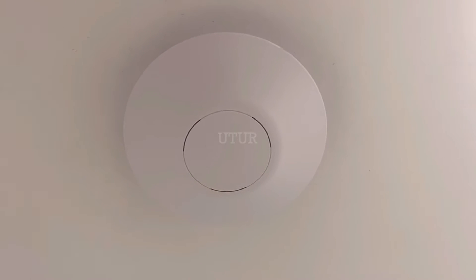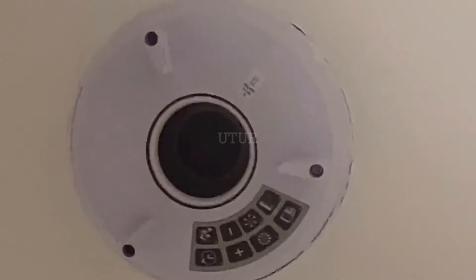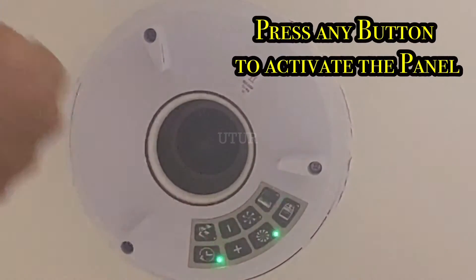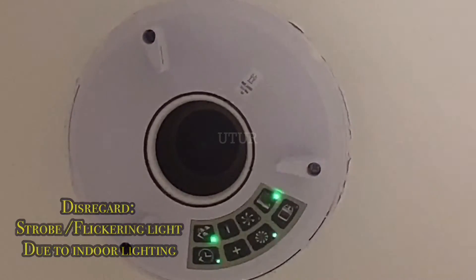The next step is to remove the cover plate by turning it in the anti-clockwise direction. Once opened, press any of the buttons to highlight the current setting. Once pressed, take note of the LEDs that illuminate — the bathroom, the booster speed, the humidity smart and the humidity timer. This is the current setting.